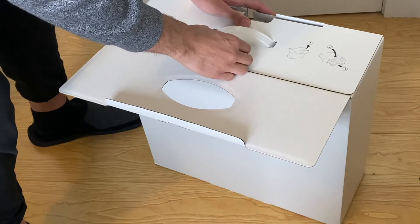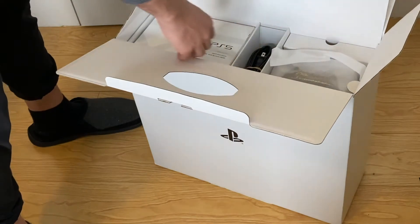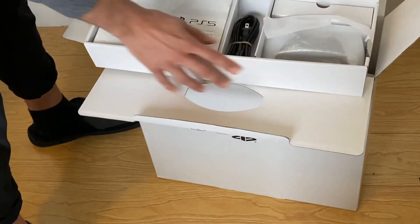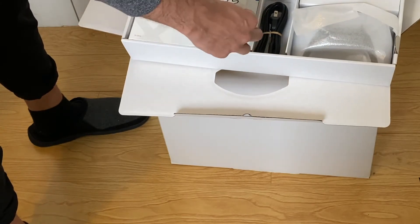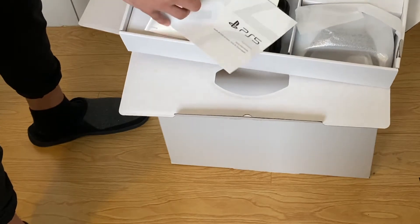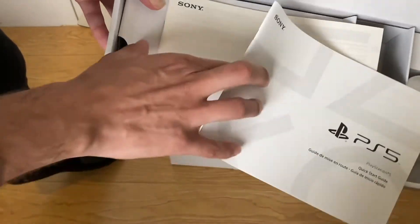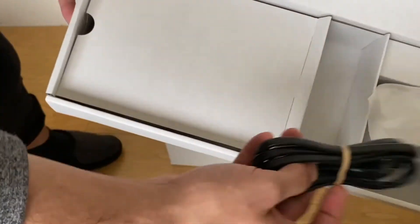On top here looks like we have the instruction booklets — a quick start guide and a safety guide. So we got the quick start guide, got the safety guide, put these away for now. And we got the power cable.